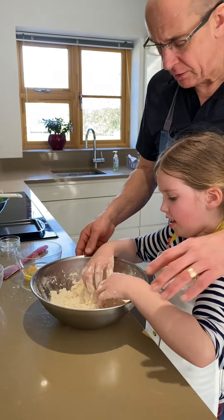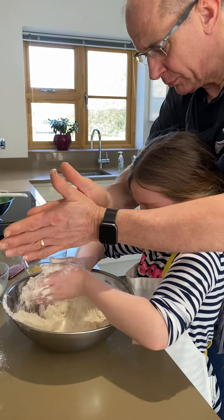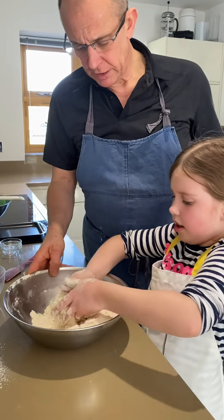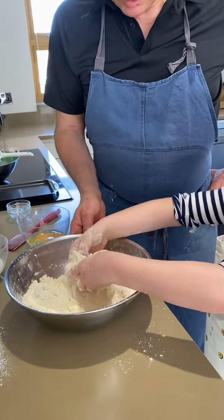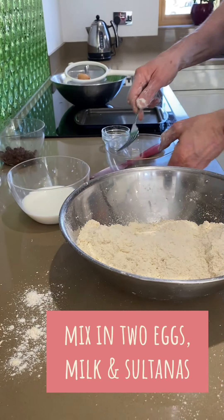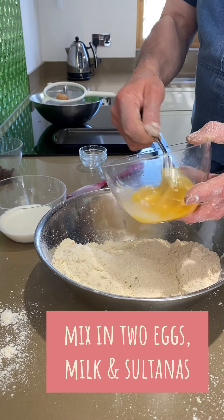Now, what you can do — come here — take it in your hands, lift it up and rub it like that over the bowl. That's it, try to keep it in the bowl. And again, nice and gentle. Let's start with it.